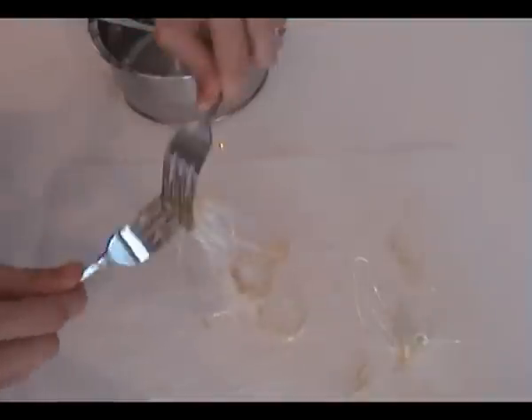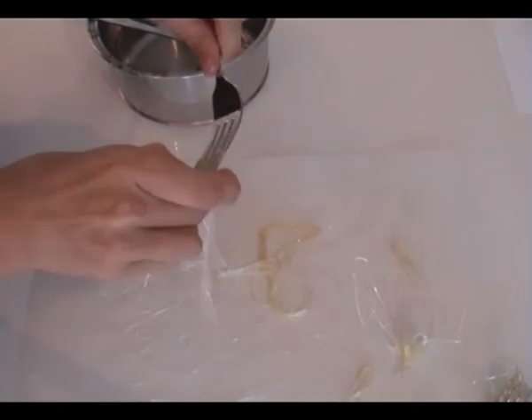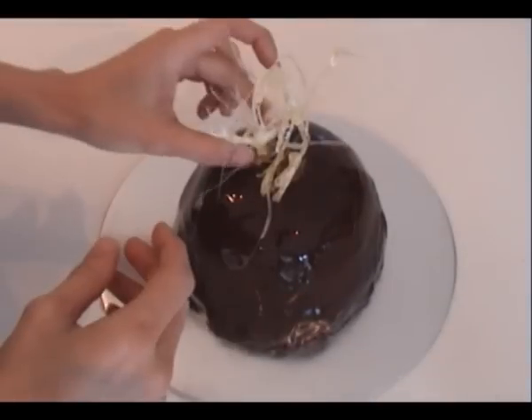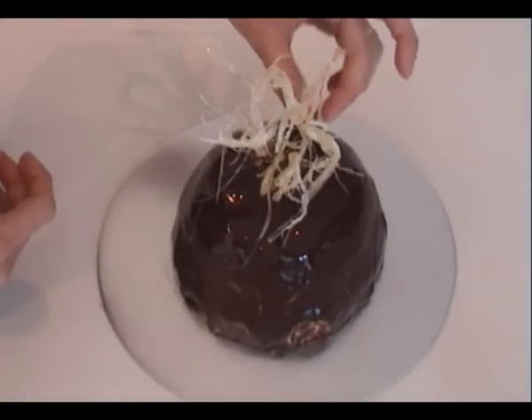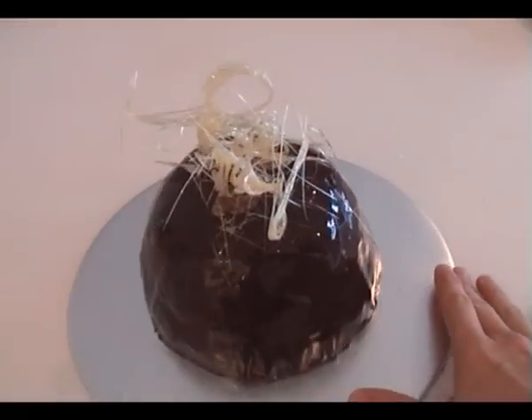If it cools down too much and it's too thick, just pop it back on the stovetop for a minute to heat it up a little bit and you'll be right to go. Pop the decorations on some baking paper. I like to store them in an airtight container until I need them, then get them out and put them on the dessert just before serving. It adds a bit of height and makes it look great.